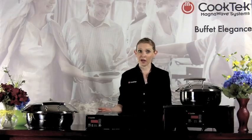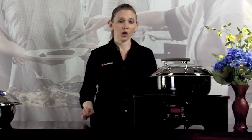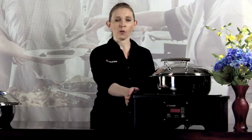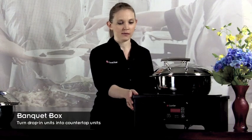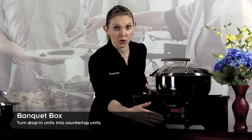You'll never have to worry about food spoilage during service again. The Cook Tech 650 watt buffet line was designed to drop into your countertop. However, for a more portable option, we do offer the banquet box. Simply drop a unit into the banquet box, mount the controls on the front, and you're good to go.